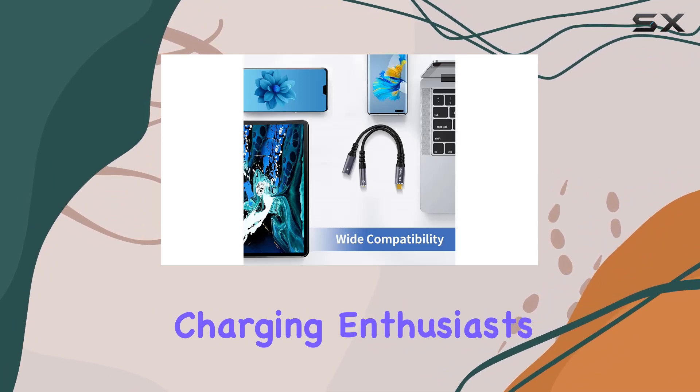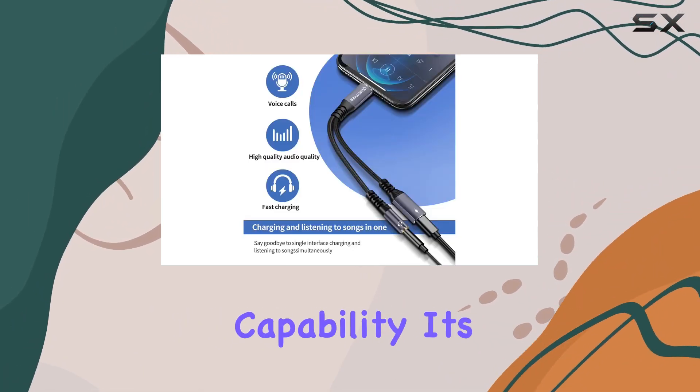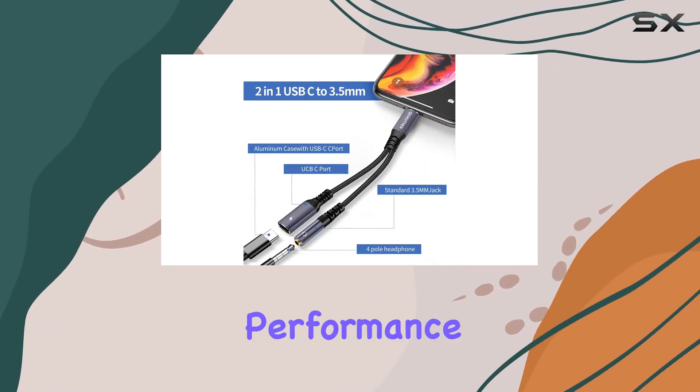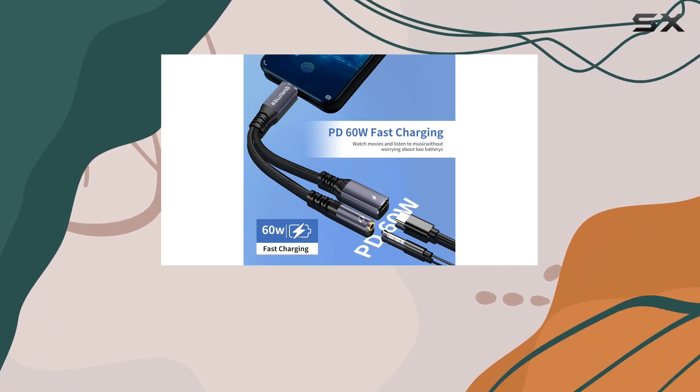Fast charging enthusiasts will appreciate the up-to-60W PD fast charging capability. It's important to note that using a PD wall charger is recommended for optimal performance, especially for newer phones that might not support QC.